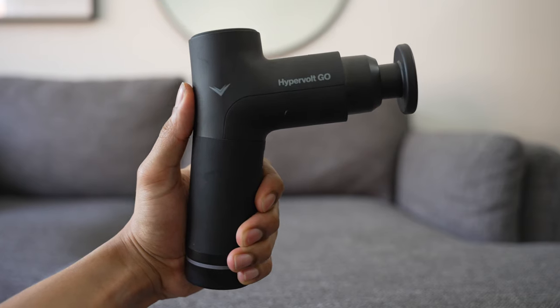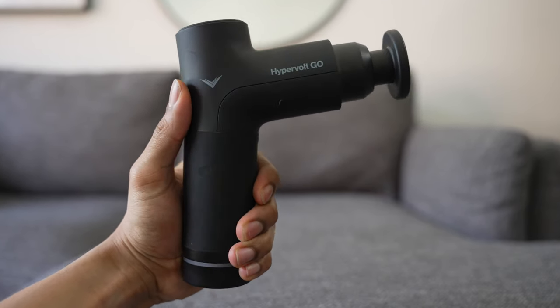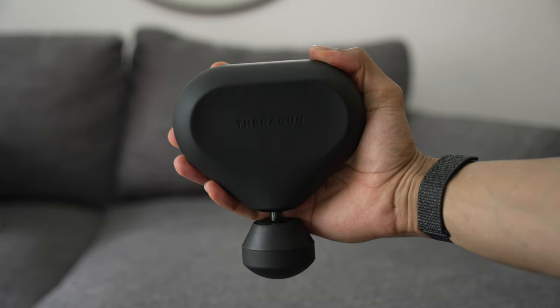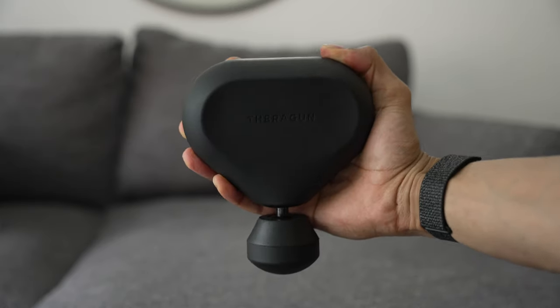Starting with category number one: form factor. Both the Hypervolt Go and the Theragun Mini were built for ideal simplicity and portability — it's in both of their names. However, each brand took a different approach to their designs. The Hypervolt Go took after its older brothers with an L-shaped form factor and a sizable grip handle, but the Theragun Mini adopted a new design to their lineup while still keeping to that triangular shape which their brand is known for.